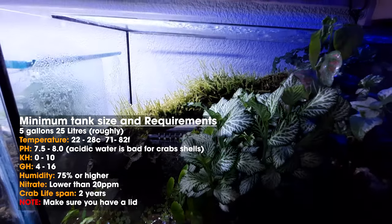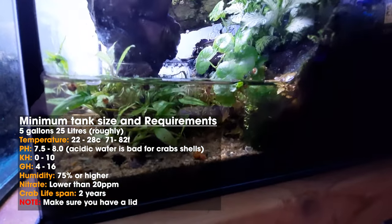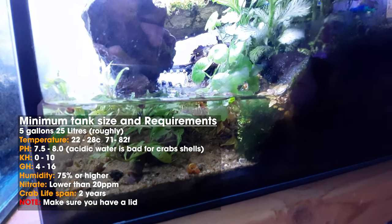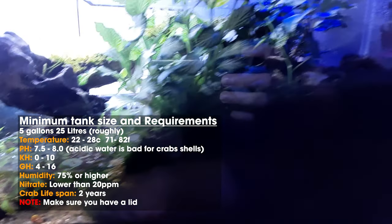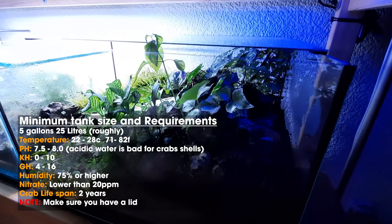You can maintain humidity by keeping a lid on your tank, though you obviously need to make sure air can still get through. You also want to keep nitrates in the water section below 20 parts per million. And you need a lid because these crabs are really good at getting out.